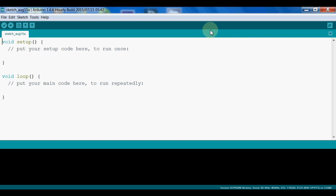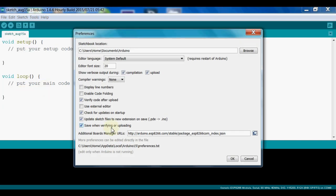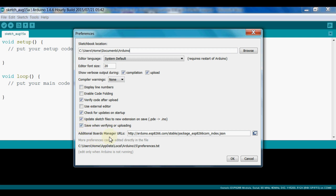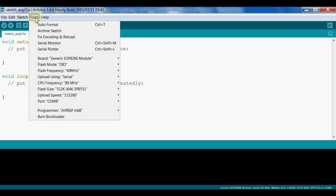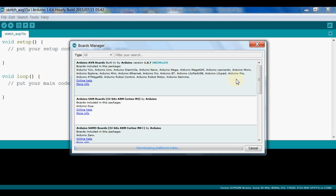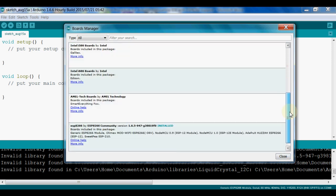I have already installed Arduino IDE 1.6.6 on my computer. As per the procedure, we go to File, then Preferences, and in the Preferences dialog you can see the Additional Board Manager URL field. We place the string given on the electroreagon.com website into that field. Then we go to Tools, then Boards, and open the Board Manager.